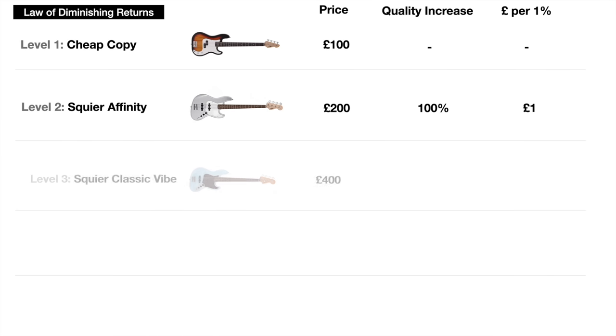Moving on to level three and doubling our money again to £400, we can now get a Squier Classic Vibe bass. It's twice the price of the Affinity — is it twice as good? Well, I don't think so. The Affinity does what it needs to do. The Classic Vibe is nicer, shinier, has some cool vintage elements, but it's not twice as good — I'd say about 50% better. So we've paid an extra £200 for a 50% improvement, meaning each 1% increase in quality now costs £4.